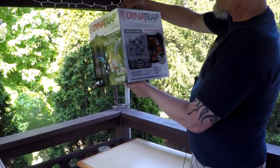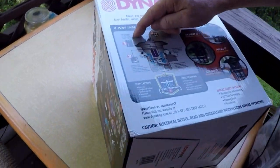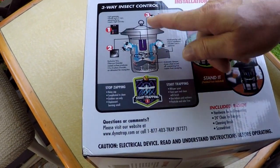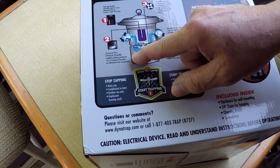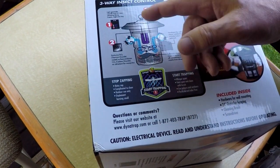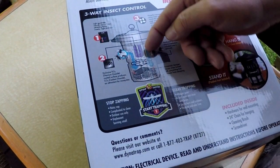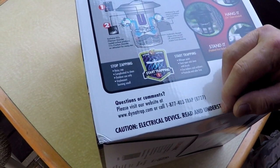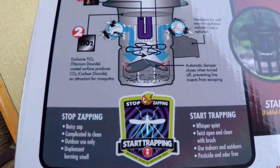Look at that - three-way insect control. There's a UV light in there that attracts bugs and they go in there. And this fan also creates titanium dioxide. So it creates carbon dioxide, which people breathe out. The titanium piece creates that carbon dioxide, and the bugs go to that, and the fan sucks them down below into this caged-in area. So it's humane, if there's such a thing for bugs.